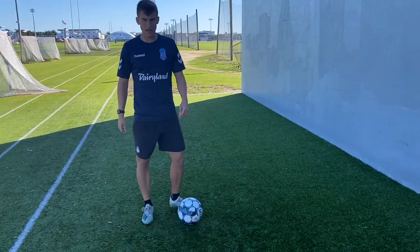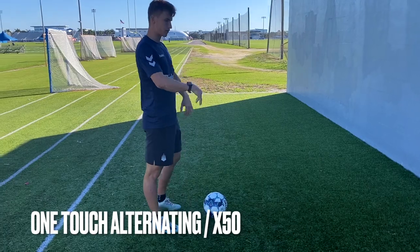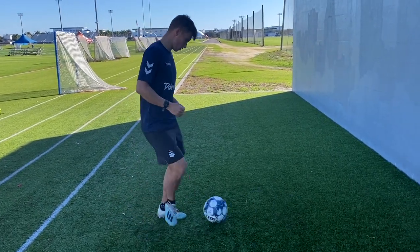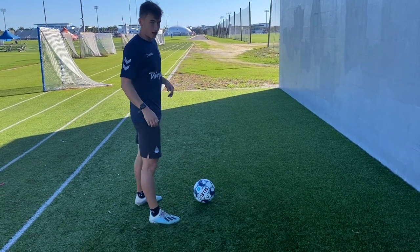All right, now after that we're going to do alternating feet. It's going to be 50 passes with the right and left foot — it's essentially just going to be alternating like this, 50 times. Here we go.